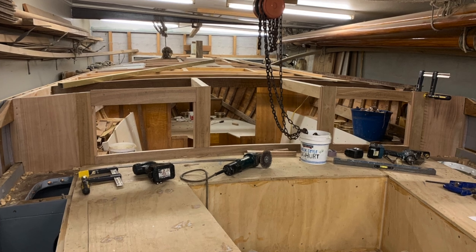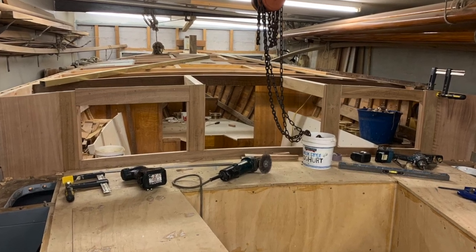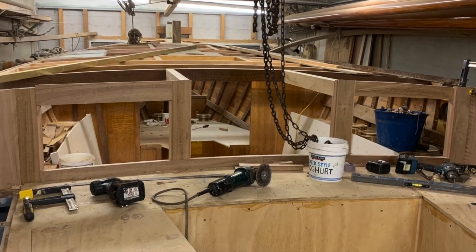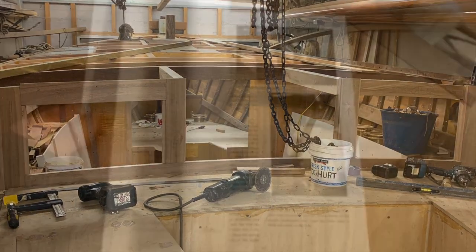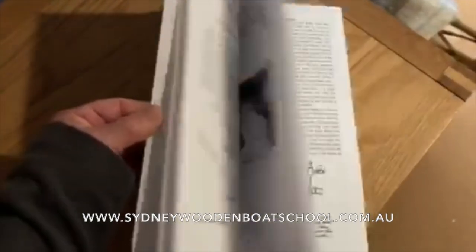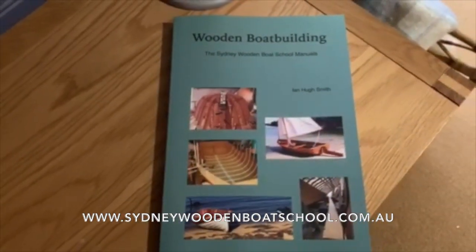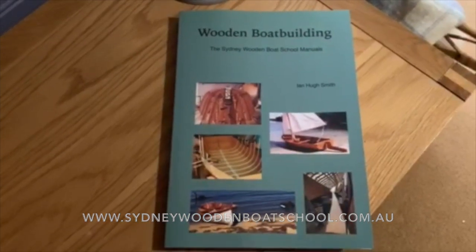The next job is to build the back end of the cabin, or the front end of the cockpit, whichever way you want to look at it. Thanks for watching, and don't forget to keep an eye out for my wooden boat building — the Sydney Wooden Boat School manuals book, available on the web at www.sydneywoodenboatschool.com.au.